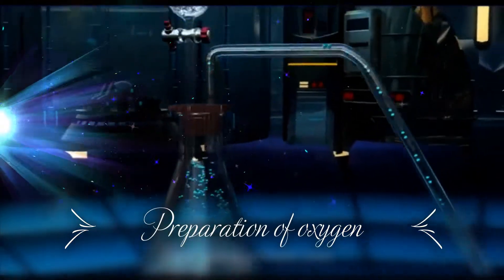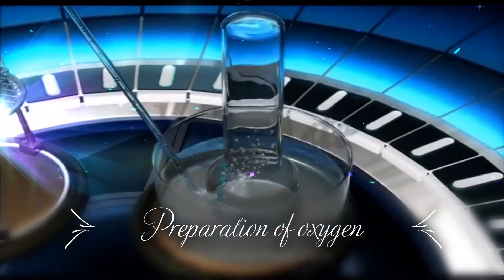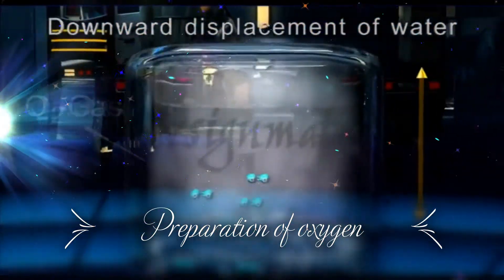Released oxygen passes through the tube, then over the water and starts getting collected in the gas jar. This method of collection of gas is called the downward displacement of water.